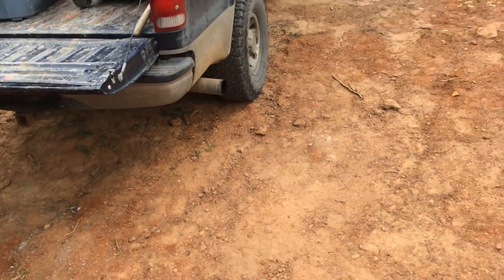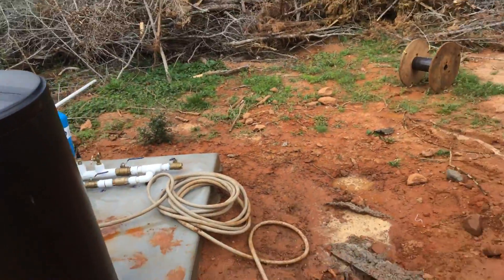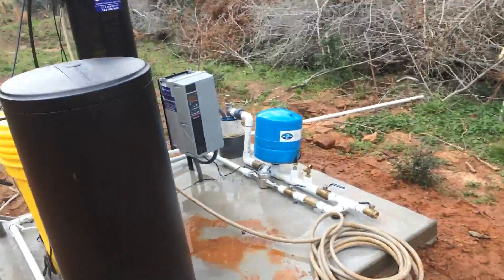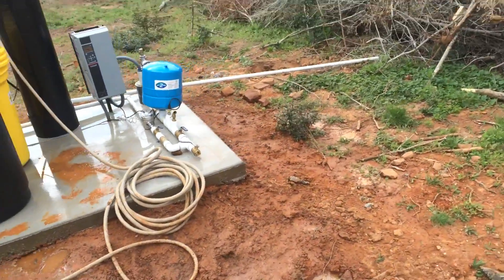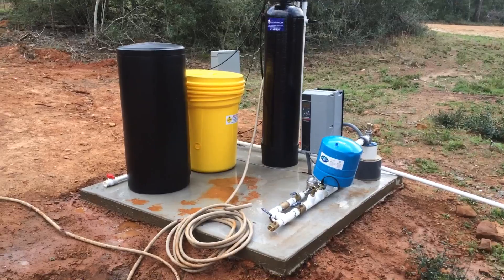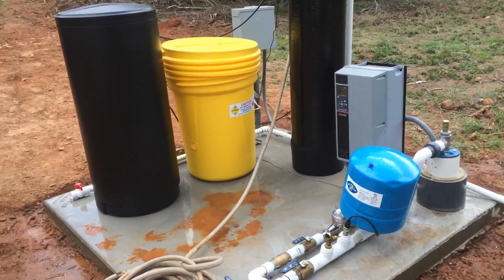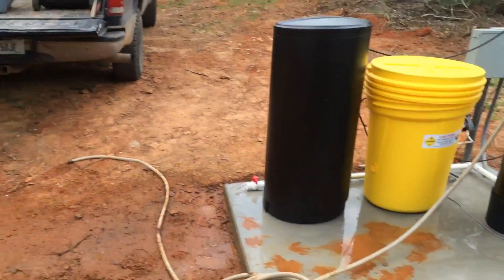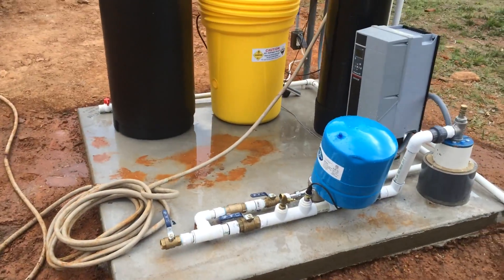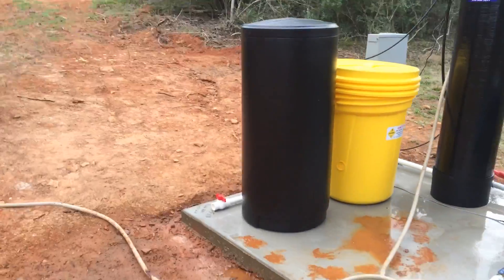This will cover up to about 10 parts per million iron — hard water, sulfur smell, etc. And that's about the size of the area it takes up. I did the slab also — it's a 6 by 6 around it, and they're going to put a little house over it. They're building a house over there with rainwater also. But this is going to be a good little setup.